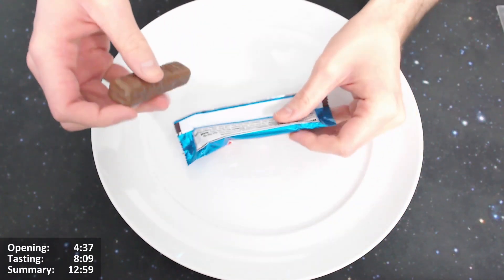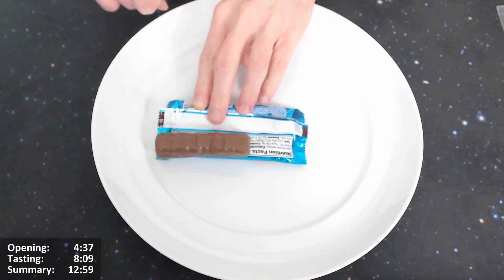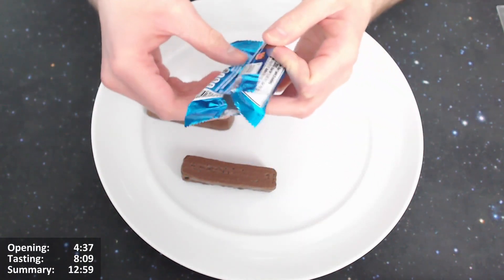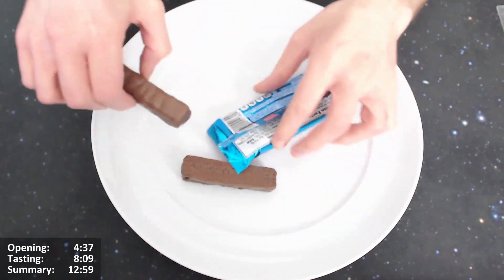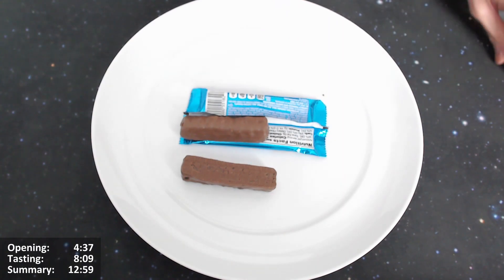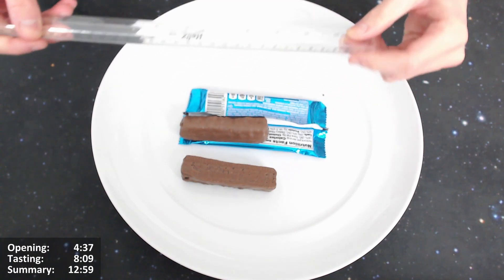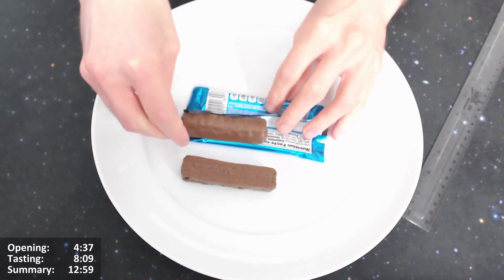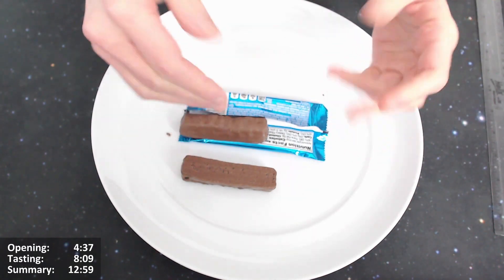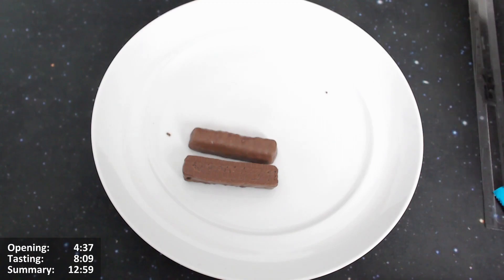Over 50 percent of the packaging is wasted space. The wrapper was 12 to 13 centimeters when flattened, and the bar is only 8 centimeters. Even being a little generous with the measurement, it's still just poor. You get the idea — it's just ridiculous.